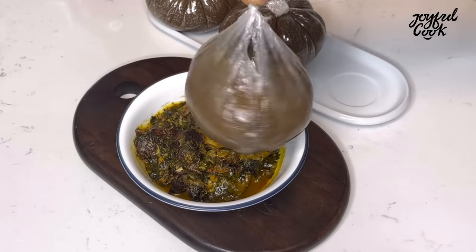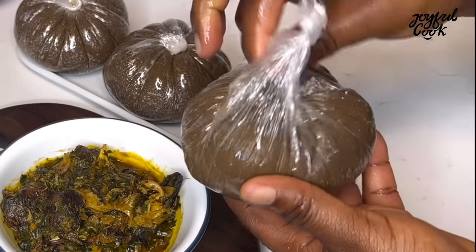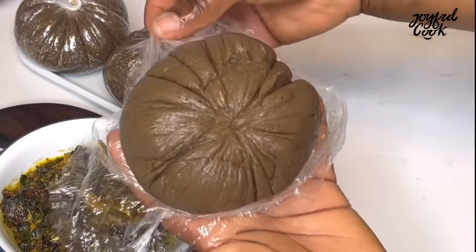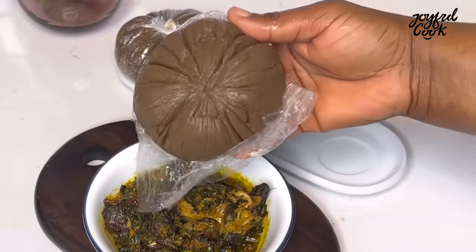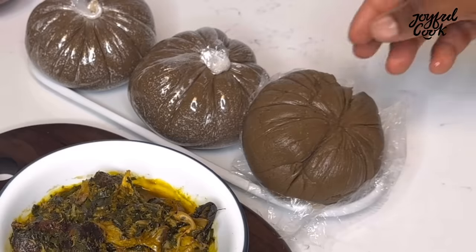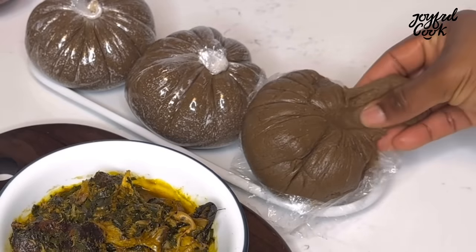I'm going to enjoy my fufu now with my soup — it was so good. Look at the texture. This was after a few minutes, not so long, but you can see it's already set. I'm going to cut into it and enjoy. Join me!